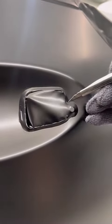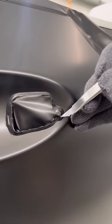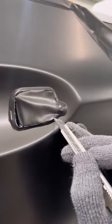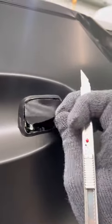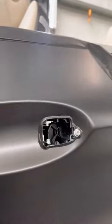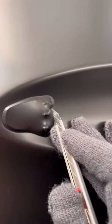And keep in mind that you always want to wear a glove when doing this. Otherwise it's going to be really hard to get all the air out properly. Remove this piece, just like that. Do the same to the other side.